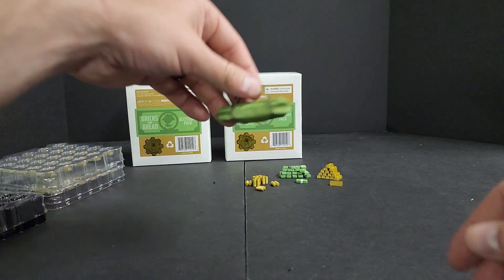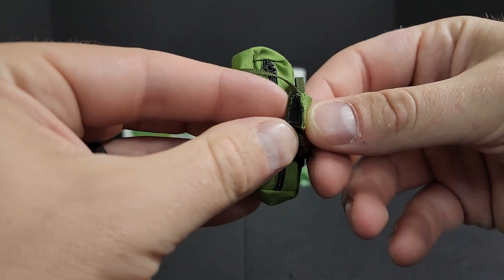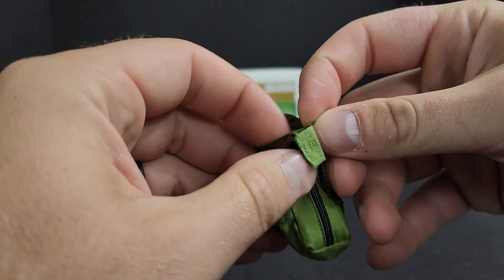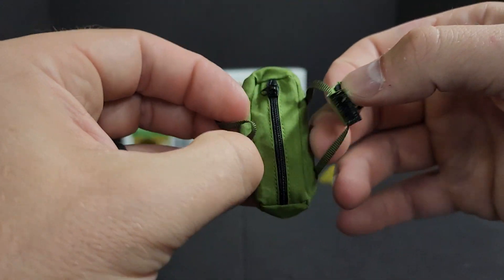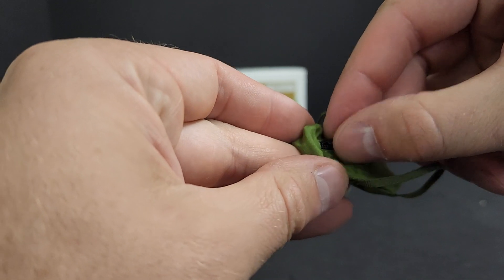And then you get your duffel bag, which I was shocked to find out that it actually has the Velcro feature for the handle — if I can get it open again. I had it open earlier. And it has a working zipper, which I was also amazed by.